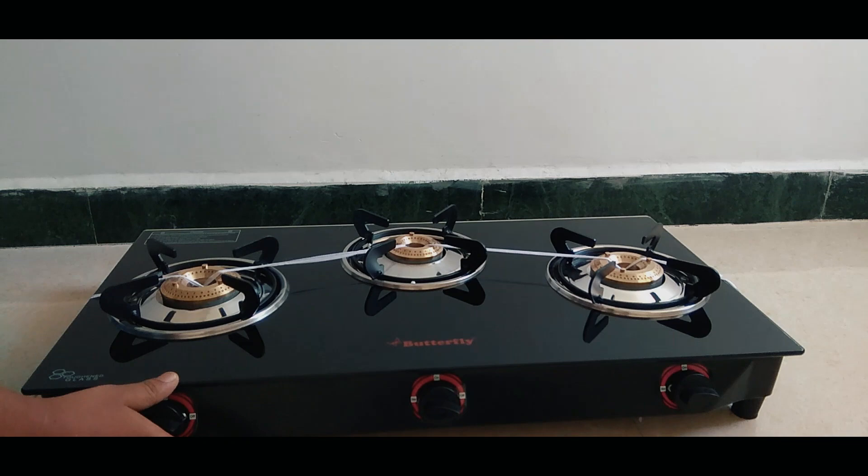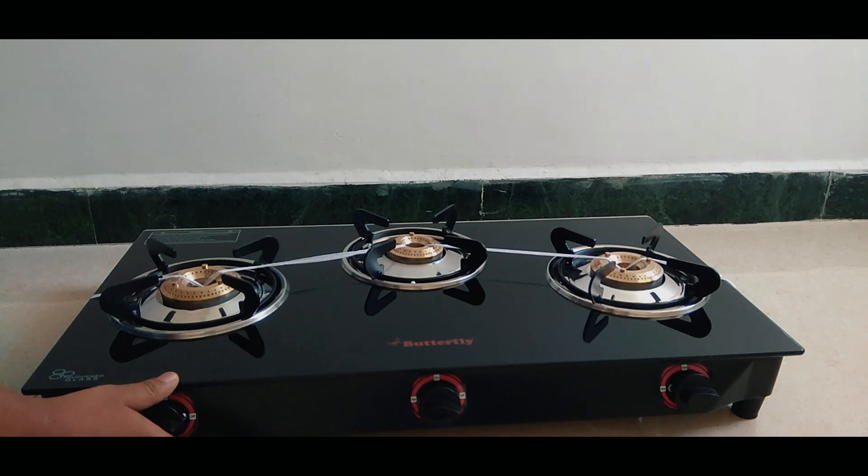We are able to use the burner fire effectively. The build quality is really good. The burner fire and the overall quality are also good, and the price is reasonable.